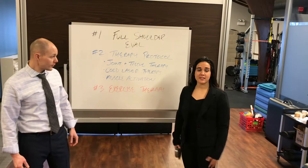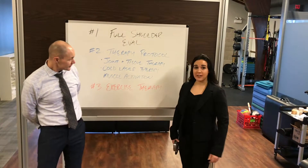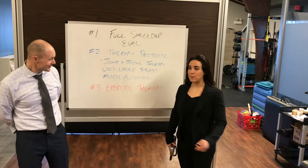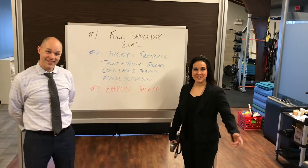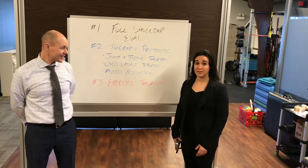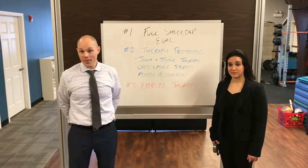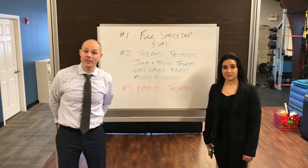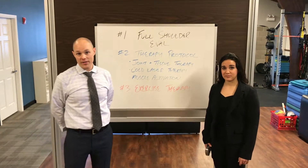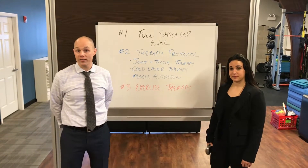So any overhead athletes out there, even the weekend warriors — parents out there that are trying to help their kids improve in their sport and throwing the baseball around on a Saturday afternoon — we have specific strengthening protocols for you here at the clinic. Our goal here is not only to clean your shoulder up, but make sure that your shoulder health is optimal for the rest of your life. Going through these three components makes our shoulder protocol pretty awesome.